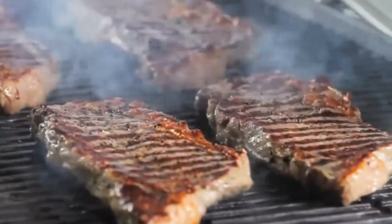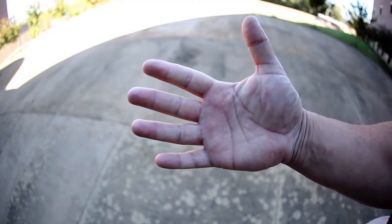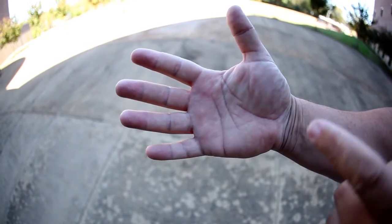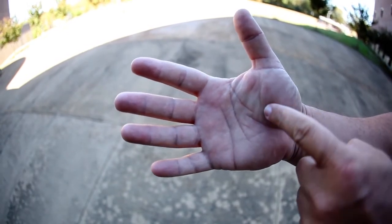All you got to do is relax your hand palm side up with your fingers open. With the opposite hand, touch your index finger to the base of your thumb. This is rare.